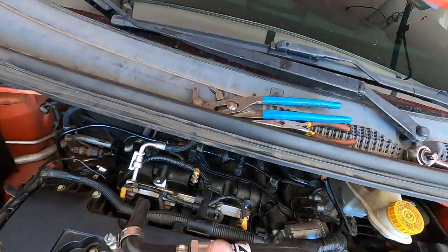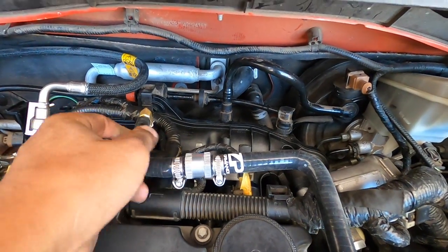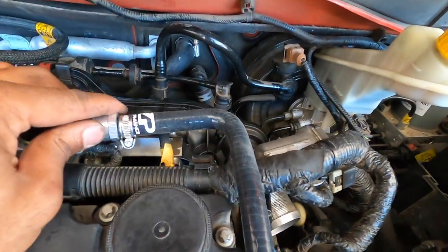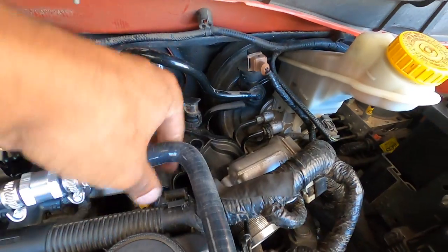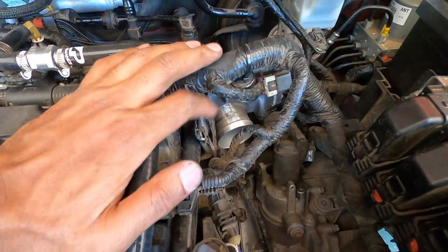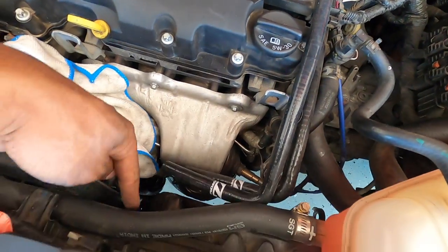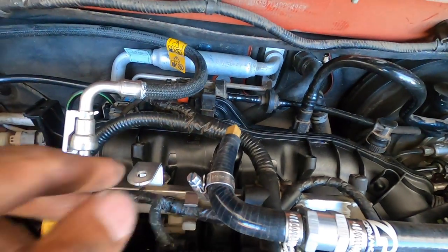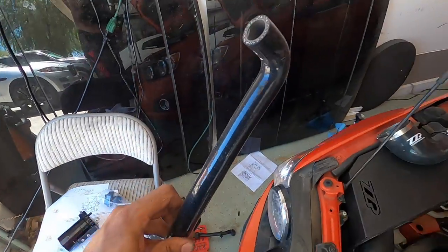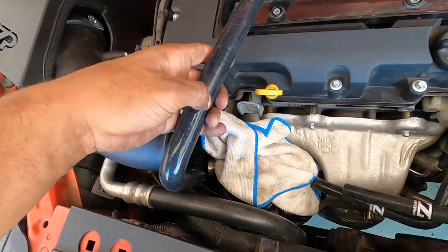The check valve has an arrow on it — you want that arrow facing the passenger side of the vehicle. Put this onto the barb and then route it to the same location as the old one: down just on top of the injector harness, underneath the engine harness and the lift point, then come out up front. Cinch down the worm gear clamp and we'll move on. There's one more hose in the kit that runs from that inlet up and over to the oil cap.